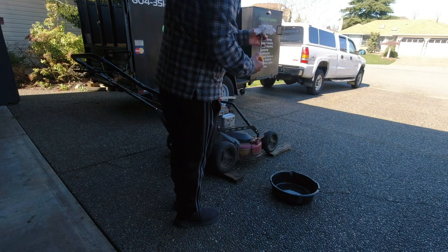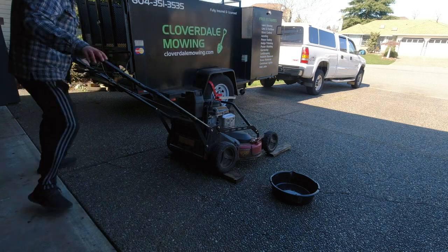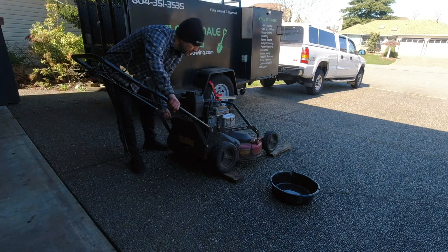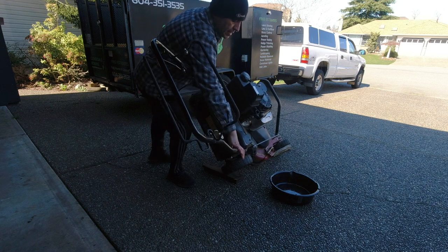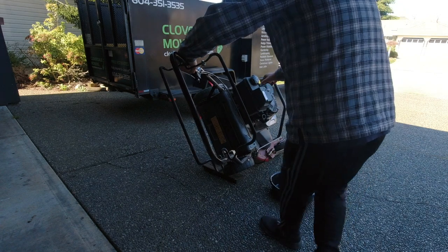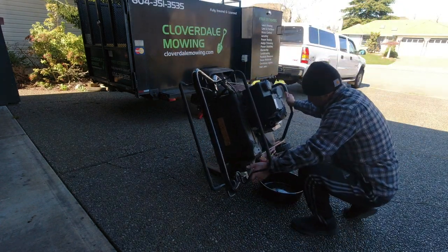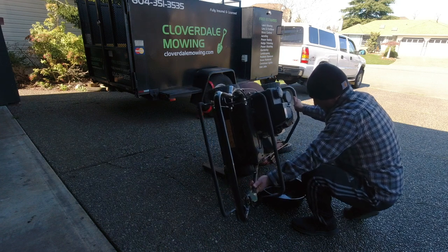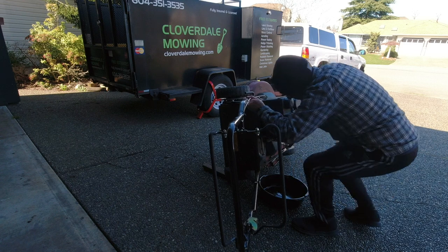The oil is actually pretty clean still, not too bad. Starting from this side — it's easier to prop it up — and then I'll move to that side. This is the trickiest part, just balancing it.